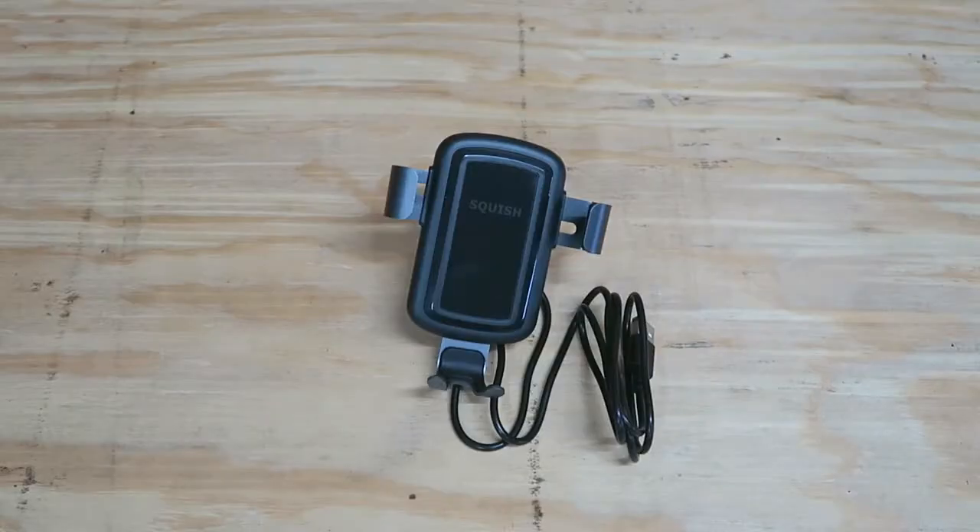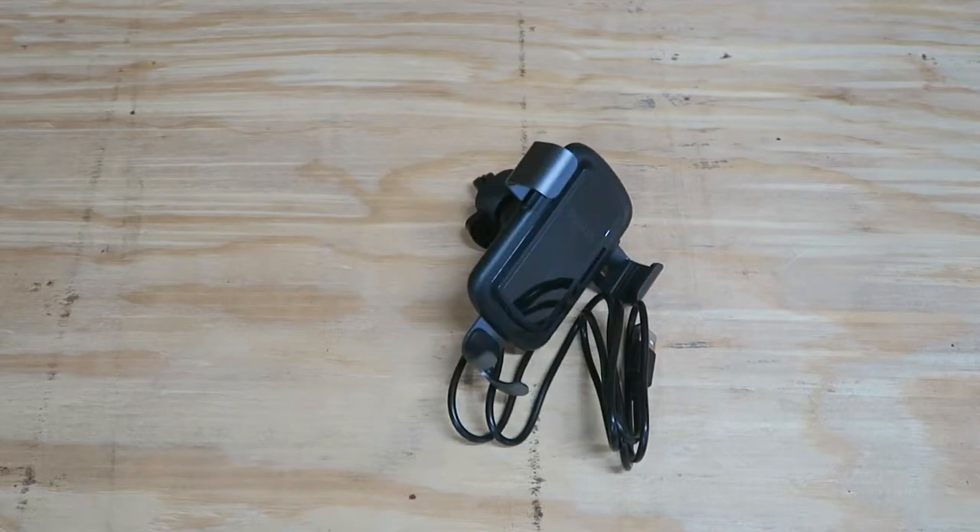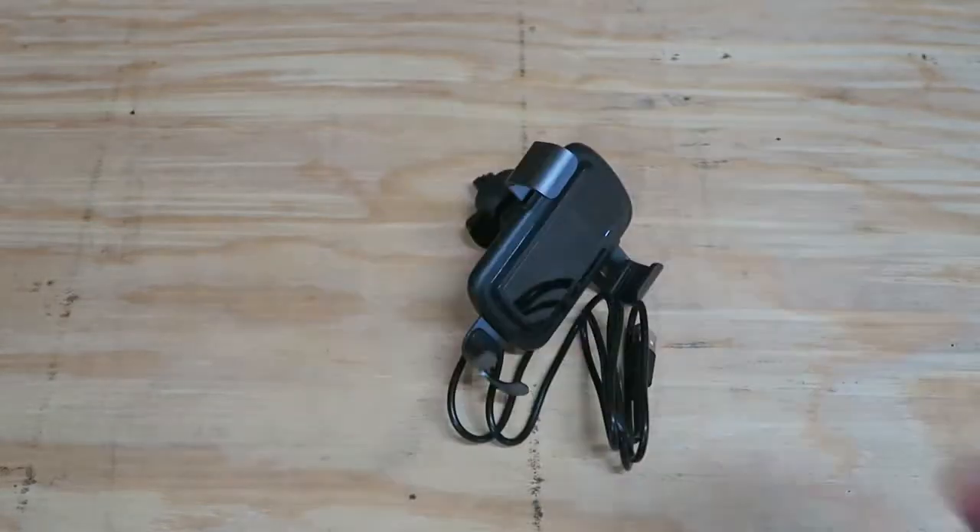This wireless charger is intended for iPhone X, Max, XS, XR, 8 Plus, and 8, as well as Samsung S9, S9 Plus, S8, Note 9, Note 8, and other smartphone devices. I have a Pixel, so we'll see if that works.